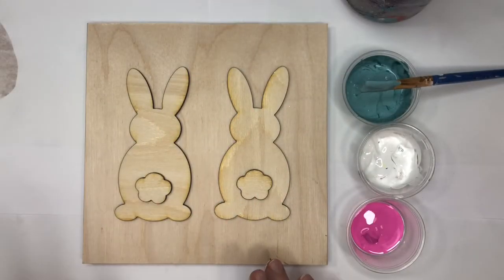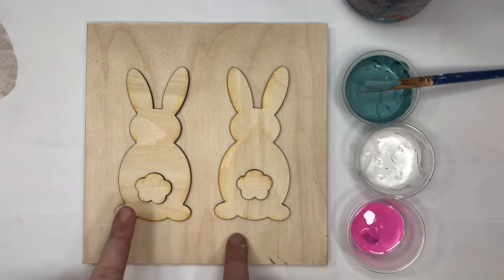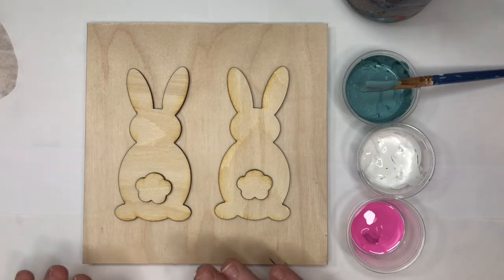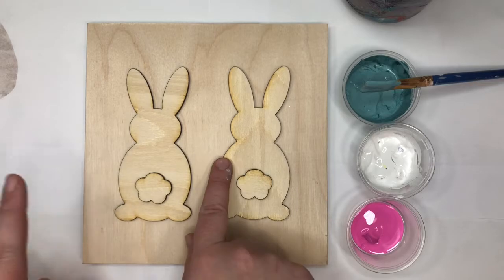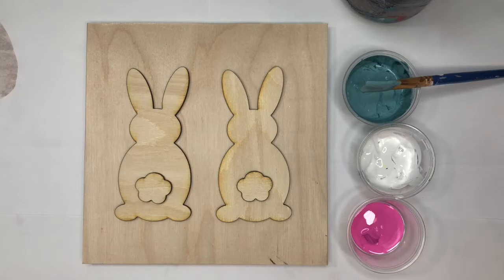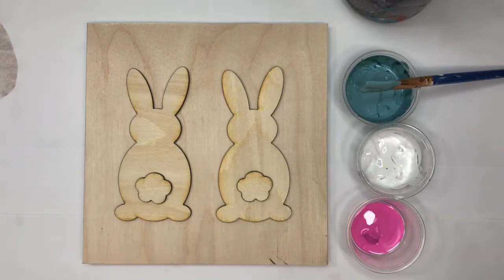Today we're going to paint a little mini bunny sign. You're given three colors of paint, bunnies, tails, and a wood block. You'll also need some paper towels and water to wash your brush. I'm going to make my background white, one bunny bluish gray, one pink, and the tails white. But you can do whatever combination you'd like. I'm going to put two coats of white on my wood block and then start painting my bunnies.